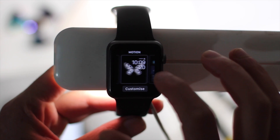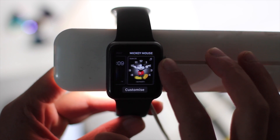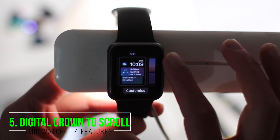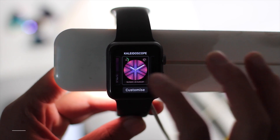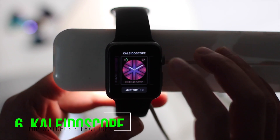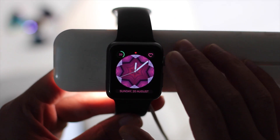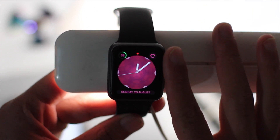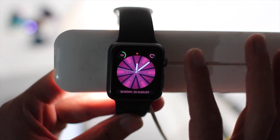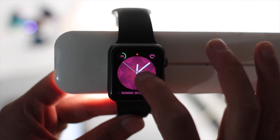Another new feature is that you can now use the digital crown to scroll through watch faces instead of flicking. Kaleidoscope is another face Apple added with watchOS 4 — you can just spin through with the digital crown until you find one you like.